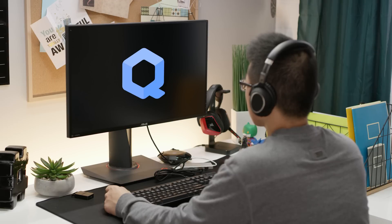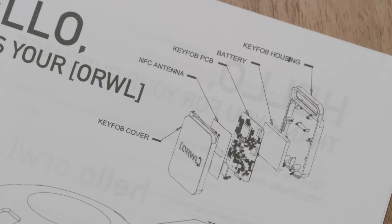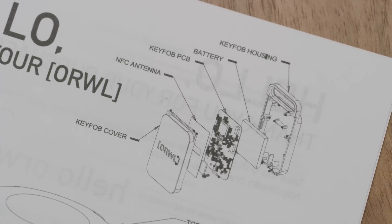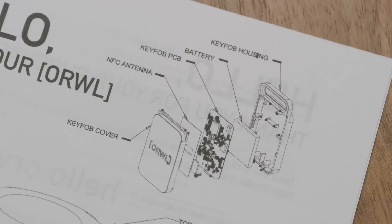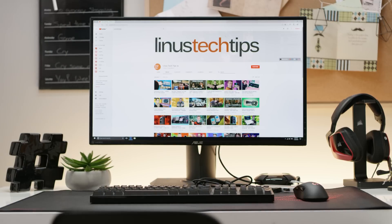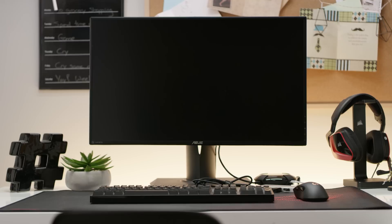The fobs use NFC for the initial setup. Once they're paired, the Java card applet on the fob responsible for pairing is actually deleted. From then on, the fobs communicate their distance from Orwell over encrypted low-energy Bluetooth, and the machine will actually lock down if you get more than 10 meters away.